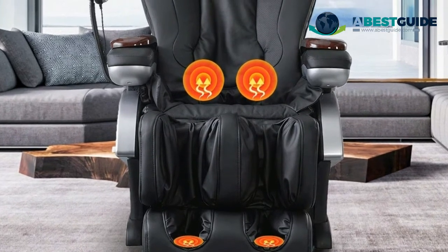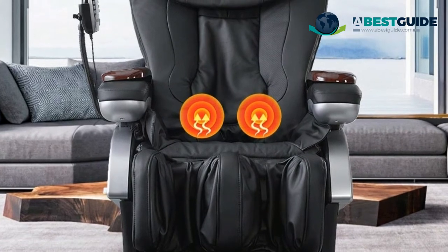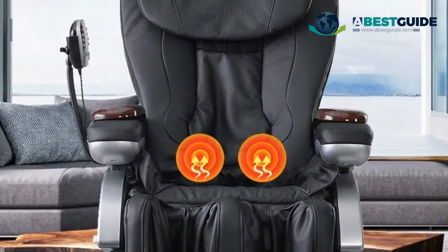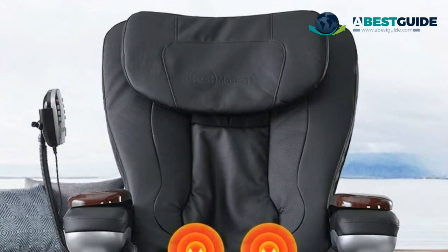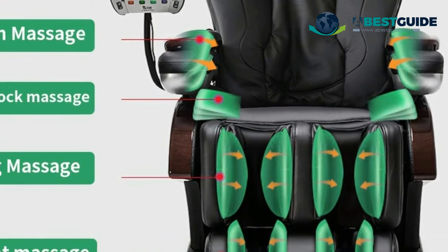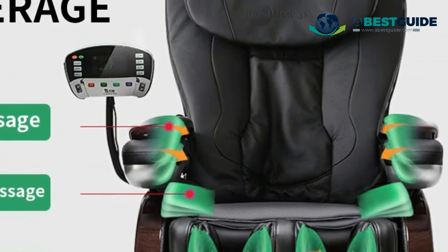The 21 airbags are strategically located in the arms, hips, shoulders, thighs, calves, and feet. Combined with a heat therapy system on the back and foot, your muscles and joints recover faster with increased blood circulation and less pain. Multiple airbags for the hip and waistline inflate for compression massage to align the lower back and pelvis area.